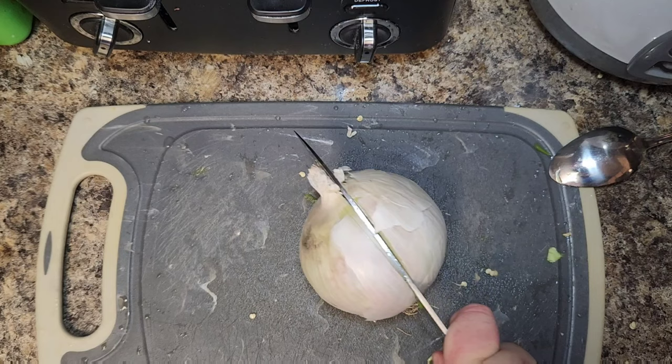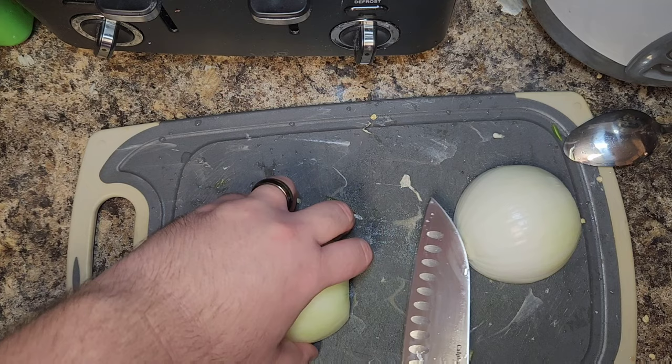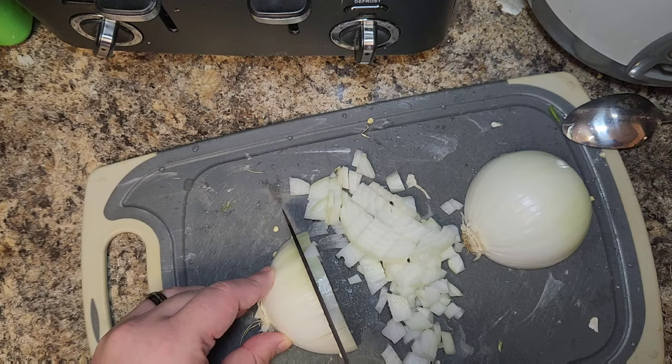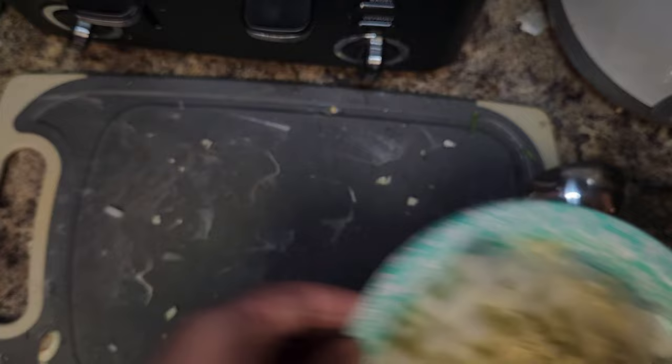Next, chop a white onion in half, then go ahead and dice it. Slice through the middle — this is the easiest way to dice it. Leave the root at the end, make a cross cut, and then follow up with a cut across the top. Honestly the quickest fastest way to dice an onion. Then move on to the garlic: peel and give a rough dice on five cloves of garlic, and add them to the onion plate.